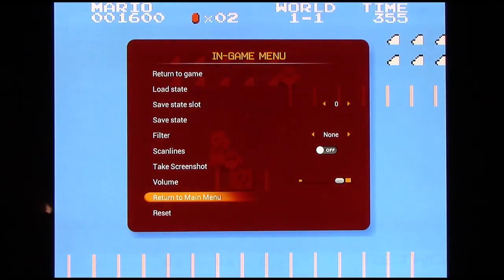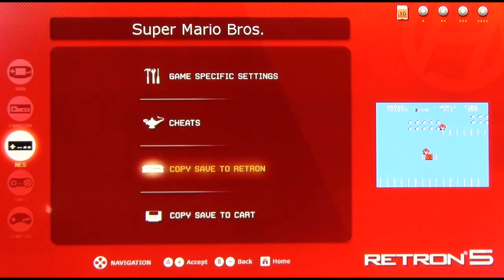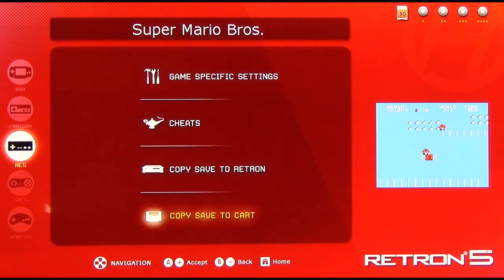Copy save to Retron: if you have a game cartridge that has a battery backup — say if you were playing Legend of Zelda and you've beaten the entire game and want to keep your save — you can then copy that save to the Retron 5, and that does not actually affect the original save on the cartridge itself, it just copies it. Copy save to cart does the opposite: if you have a save on the Retron 5 and you've progressed very far and want to put that save back on the cartridge, you can do that too. Although this one is a bit glitchy as of firmware 2.0 beta 6.